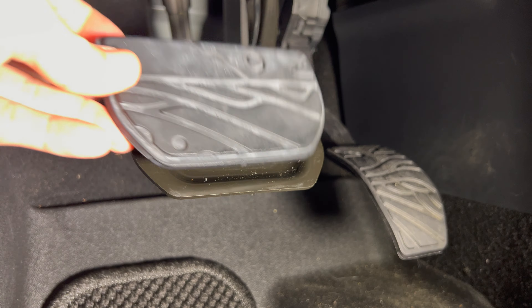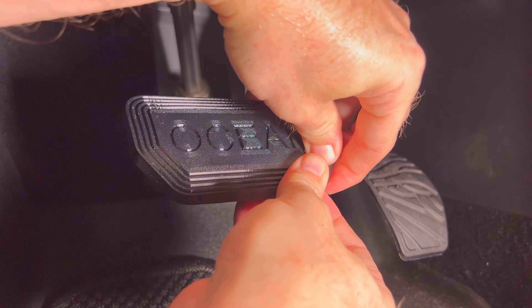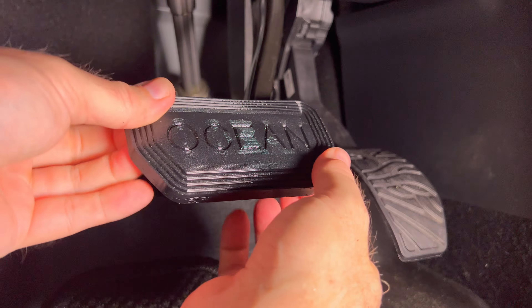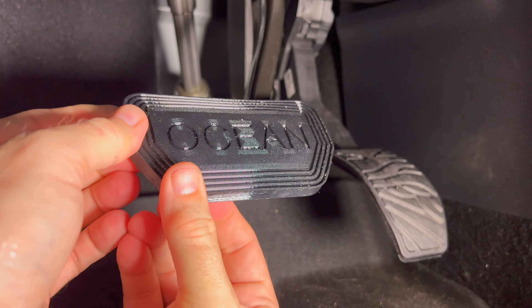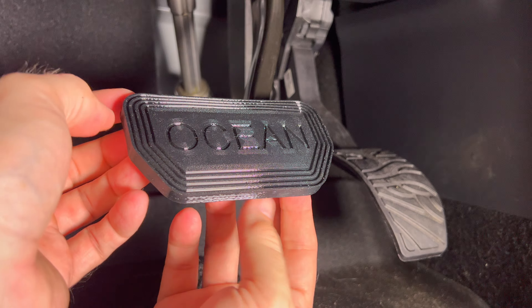I'm now going to insert it over the top. I'm going to center it, then pull it along the sides. It should fit over the edging. It is fairly tight, but if you press down along the edge here it will snap into place. And there we go — we have the new pedal cover installed.